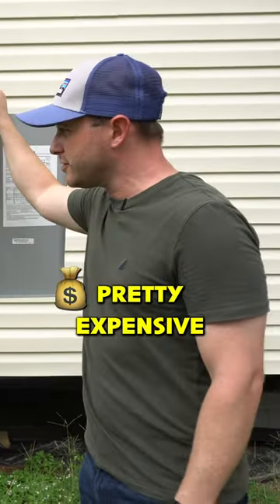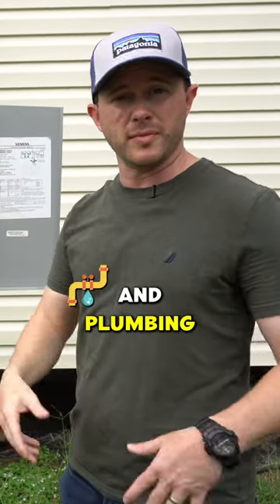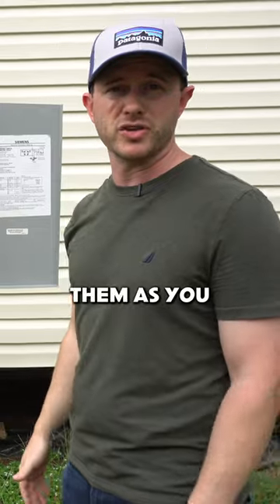These are pretty expensive, but you need them because a lot of these communities have older electrical and plumbing infrastructure, and you've got to upgrade them as you bring in new homes.